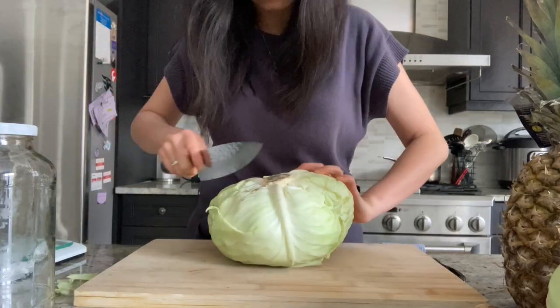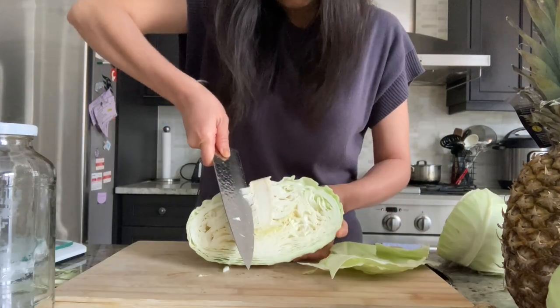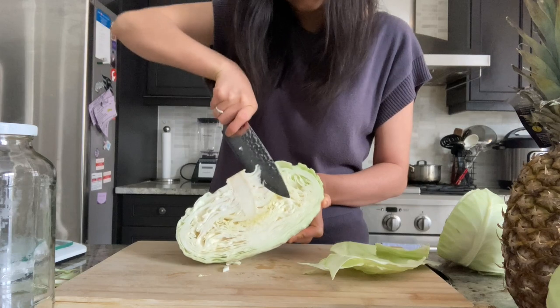They're called Taiwanese cabbage or flat cabbage — they're all the same. I'll quickly trim the cabbage to remove any bruised parts on the outside, split the cabbage in half, remove the core, and then cut the cabbage into very thin slices.